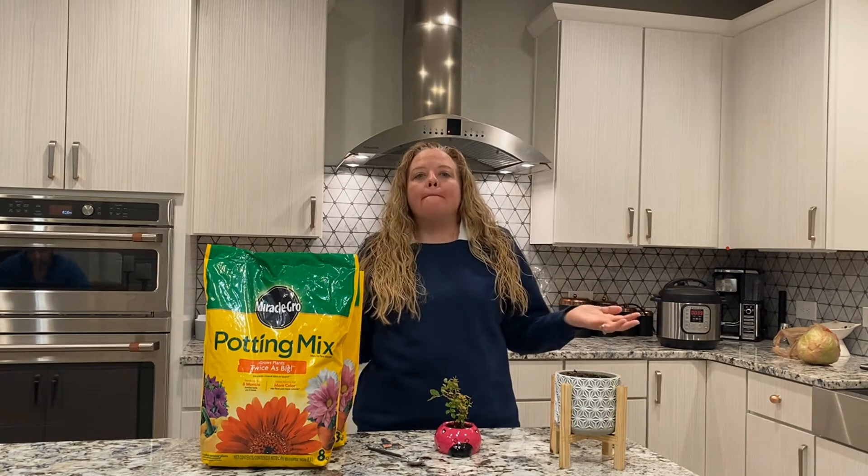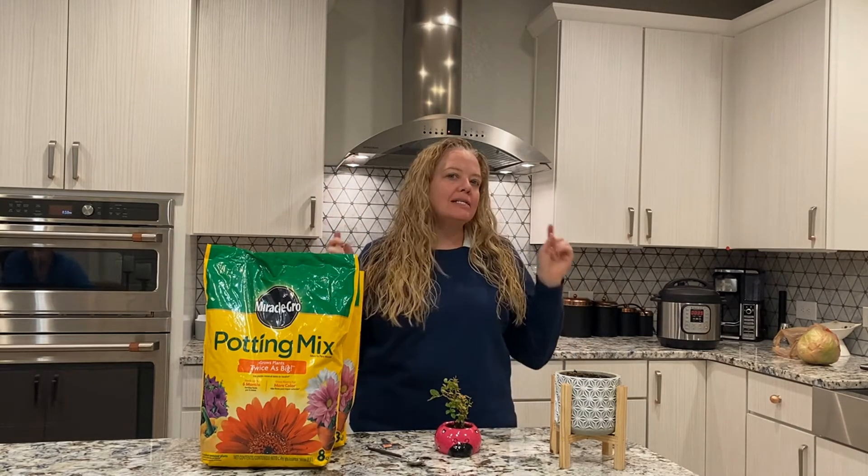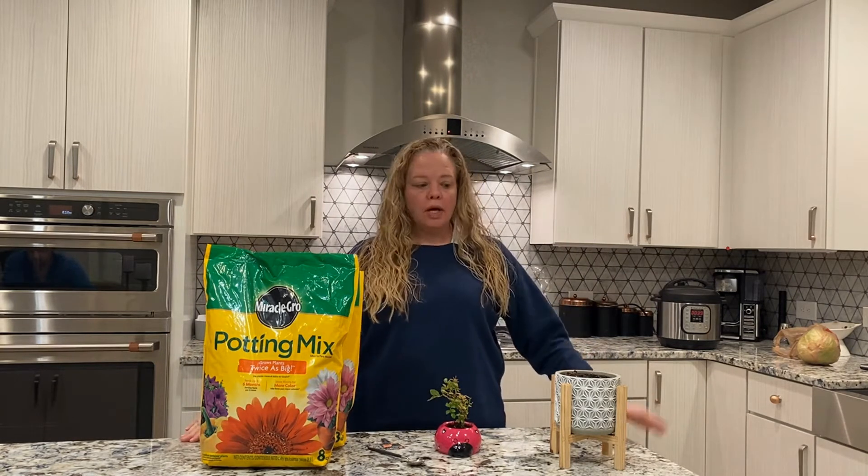Hey, Coyotes! So my original plan was to teach you how to plant a flower outside, but since Mother Nature's decided she's going to dump 400 feet of snow, I decided I'm going to do it inside because Mrs. Erickson doesn't like to be cold. So we are going to repot a plant that was bought for me that needs to go into a bigger pot.